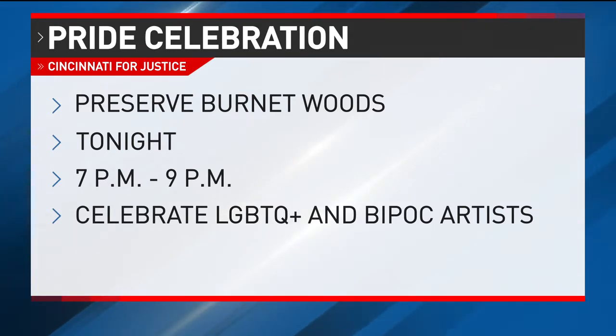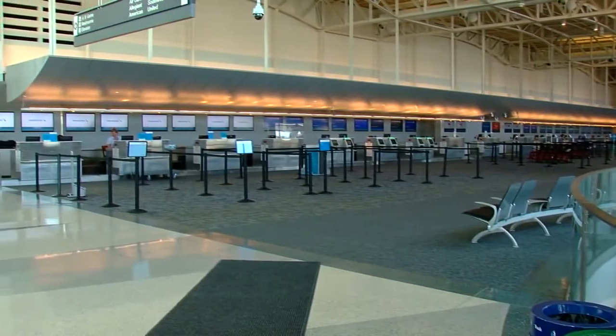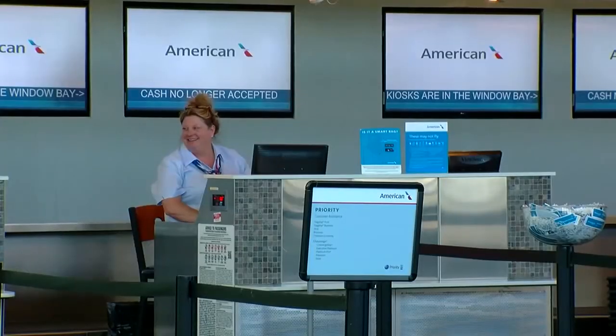Happening today: Cincinnati for Justice is partnering with Burnett Woods to spread a message of love. They're the host of the first of three events today featuring the work of local LGBTQ+ and BIPOC artists in celebration of Pride Month. BIPOC is Black, Indigenous, and People of Color. The event will be held at the Burnett Woods bandstand and runs from 7 till 9 tonight.